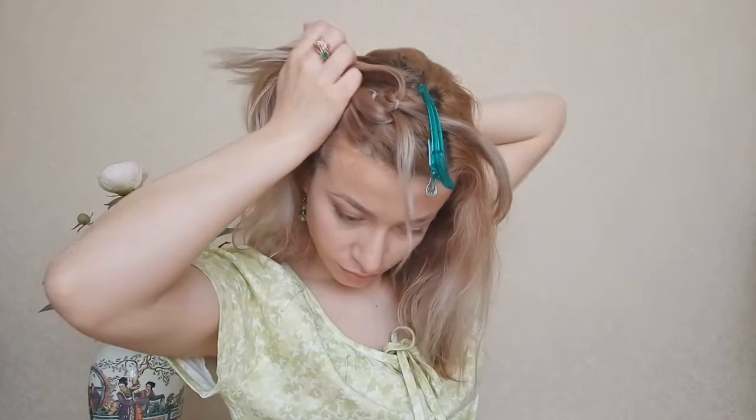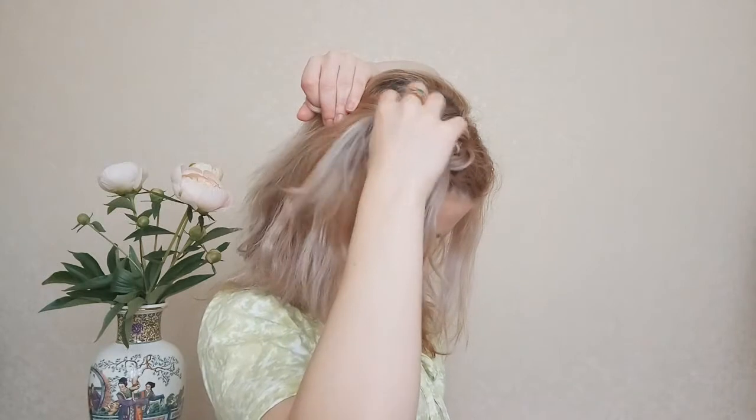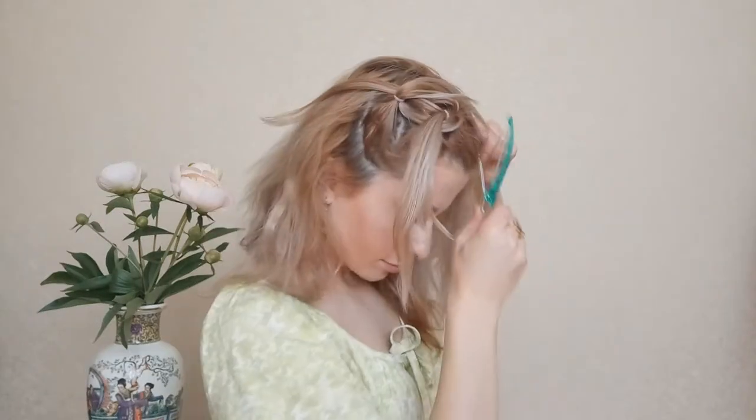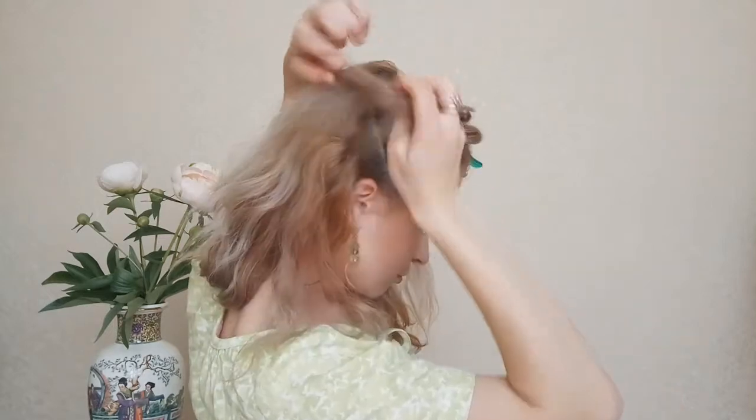Taking those two strands and adding more hair from the scalp, make another ponytail. And repeat the same steps until you reach the back of your ear.